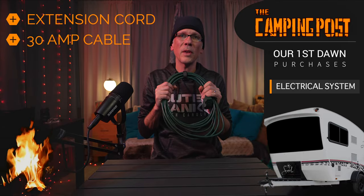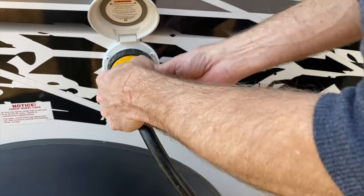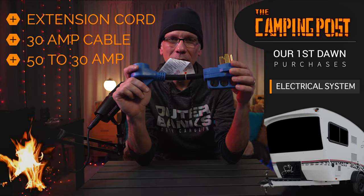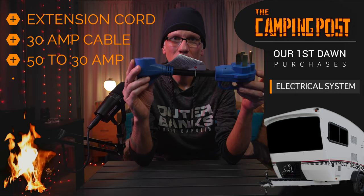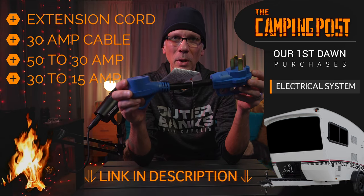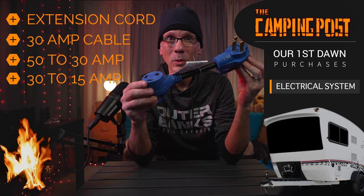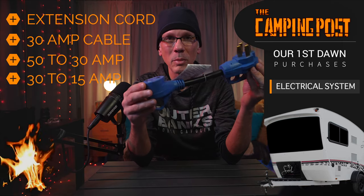Your RV should come with a 30-amp cable to hook into your RV — we'll show you what that looks like and how you hook that up. If you don't have one, you can always order one, but yours should come with that. Beyond that, you want to make sure you have the appropriate adapters. This is a 50-amp to 30-amp plug. They also make a 30-amp to 15-amp plug. Campsites may have different hookups depending on where you go, because you don't want to be caught at a campsite not being able to hook up to electric because the camp store may or may not have these adapters, or they might be very expensive.